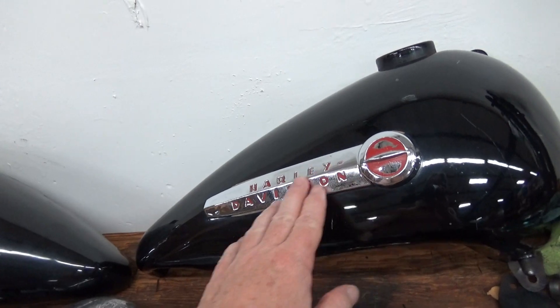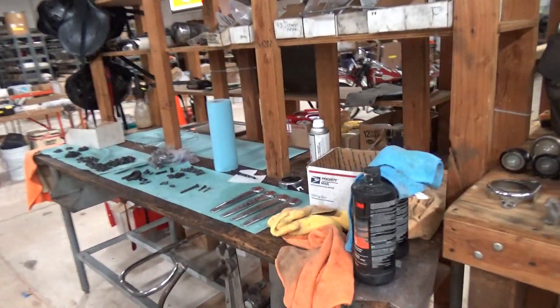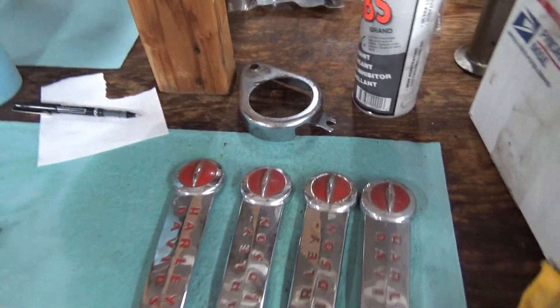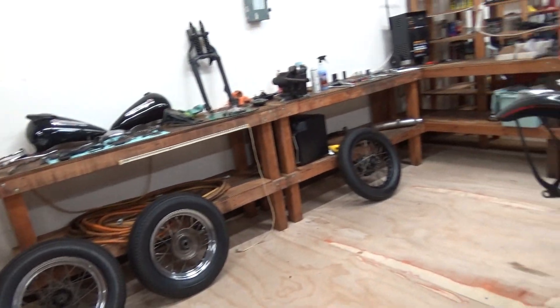I had this emblem straightened. And I found some nicer ones which I haven't cleaned up yet — by the time I get them cleaned up, they're going to be nicer than the bike. Like, too nice. So anyhow, what we want to talk about is the underside of the tanks. I'm going to hand this off to my videographer here.